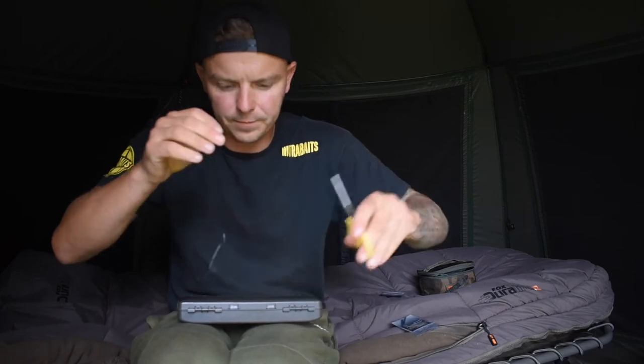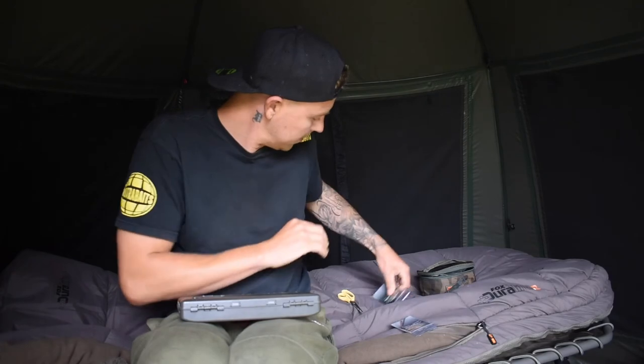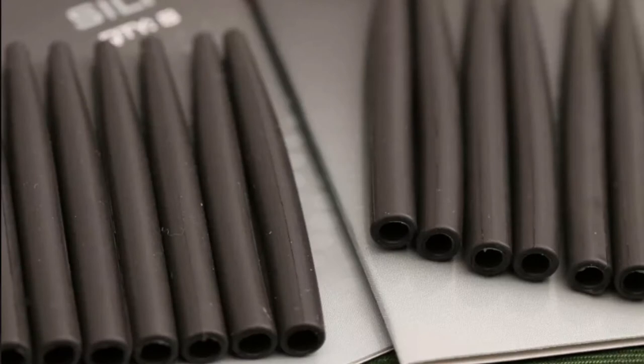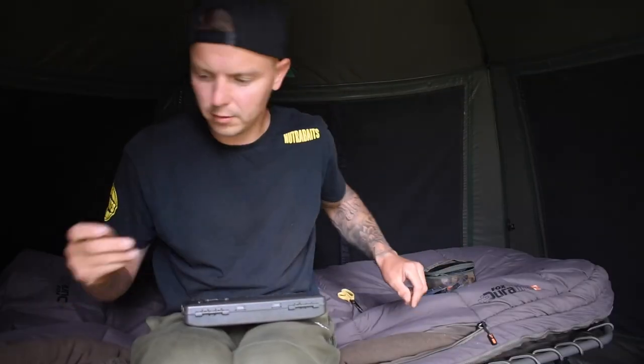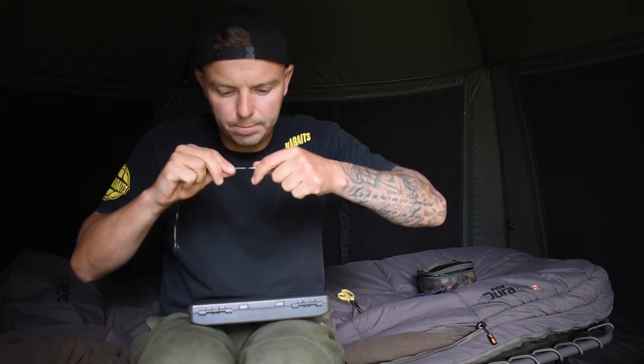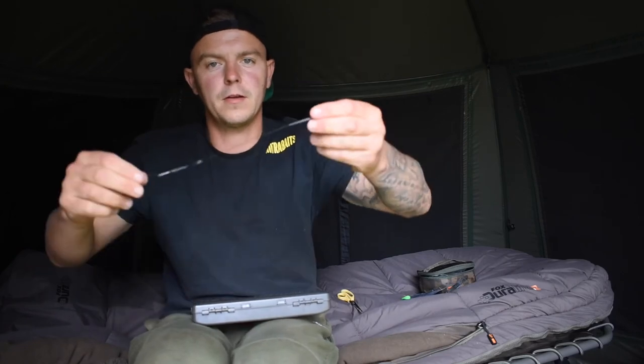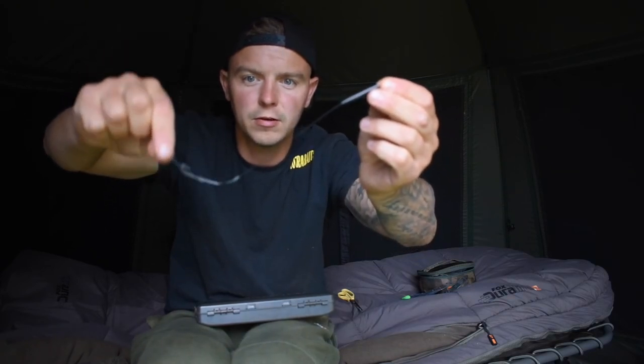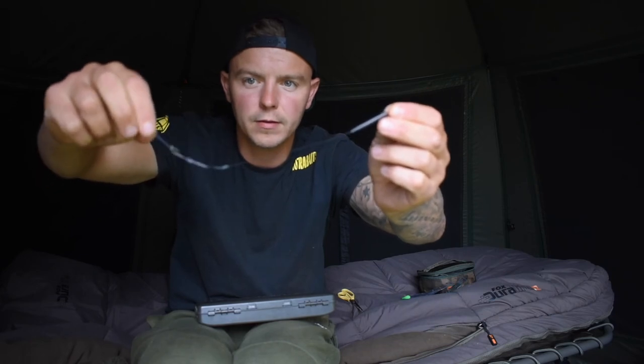Cut off the tag end. Next bit - to help it all pin down on the bottom, use the anti-tangle sleeves, also Gardner, the Covert Tungsten range. These are super, super heavy, help everything kick out. Feed that on to your loop, like so. And there you have it - the small loop is covered by the anti-tangle sleeve, keeps that all neat. As you can see, no steam involved, that just kicks out, the supple section on the end as well to give that movement. And that's the rig.